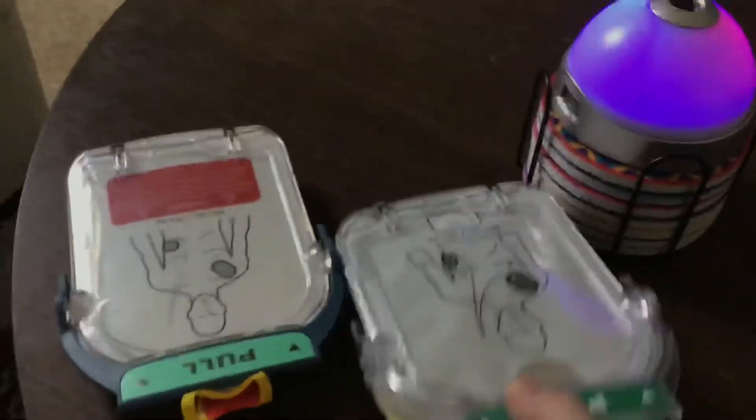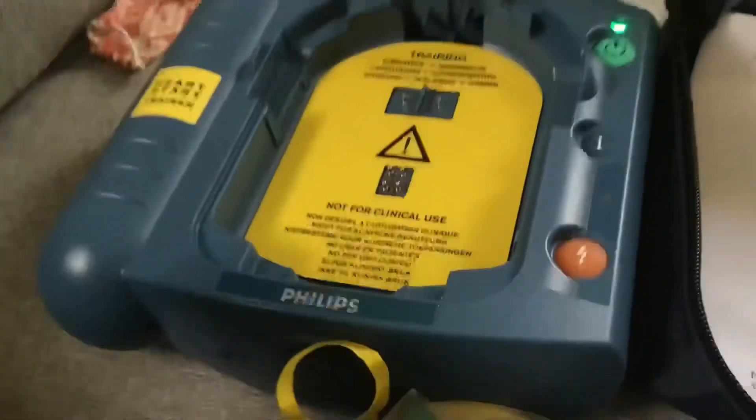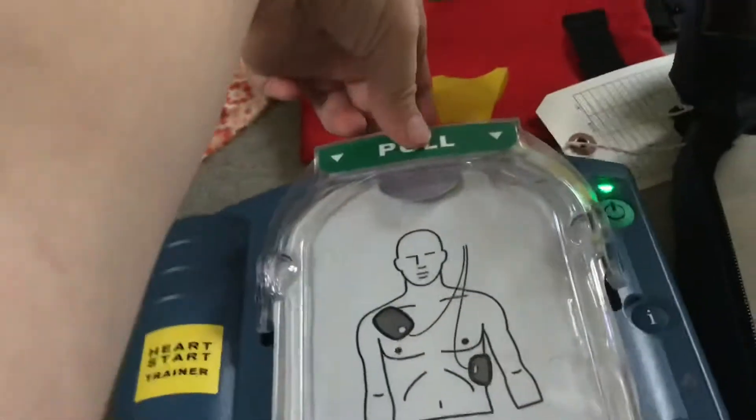They popped and come right out. These are going to look different because these are training pads and this is a training pack. Be careful — they might hurt because they're spiky. Take your pads, put the bottom in first, and then push in the top.